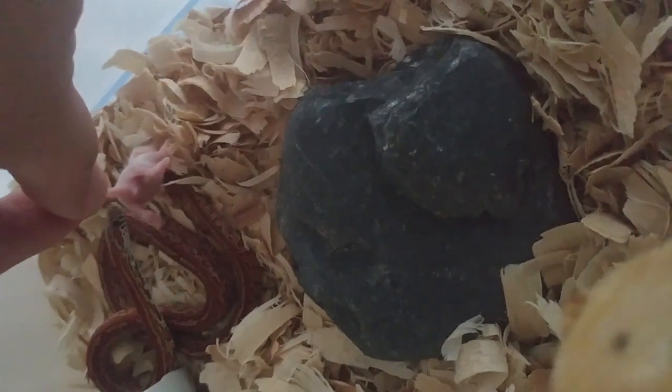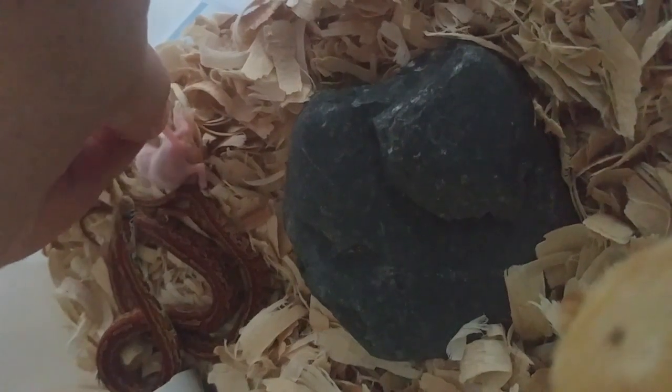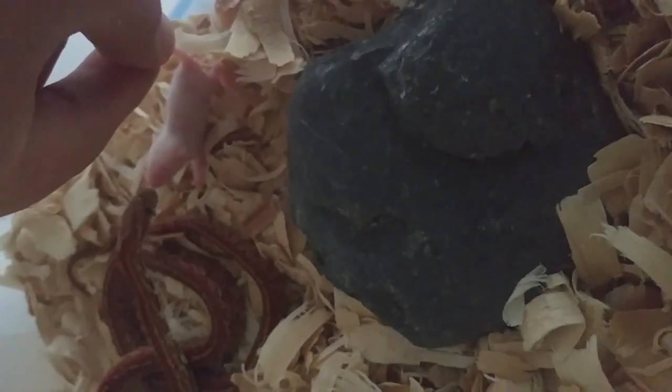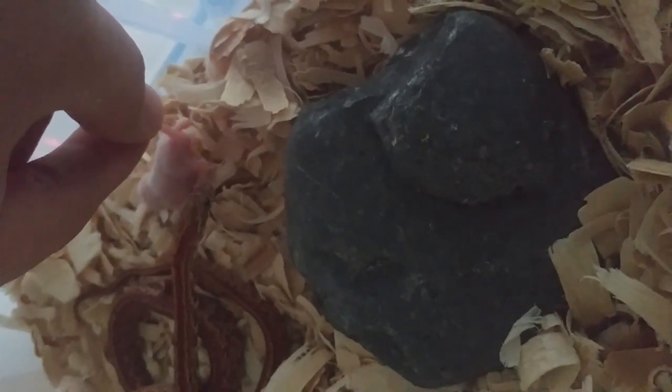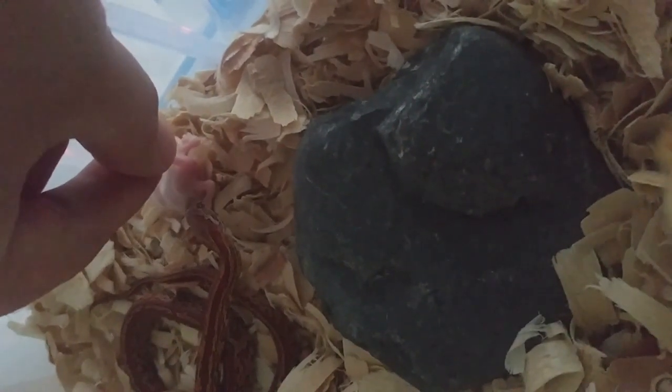This is going to strike. See if I can get the strange eating behavior. Is that where you're going to go for the butt? No man, go for the head. Go for the head.